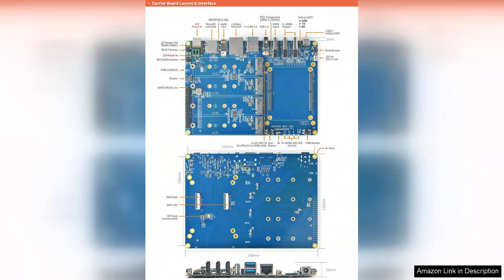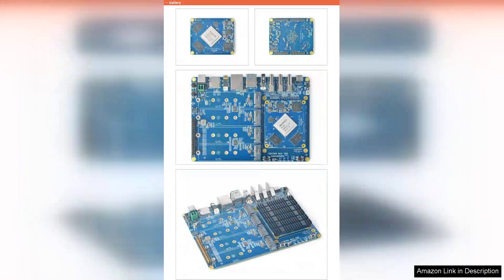The flexibility to integrate with cloud services adds an extra layer of convenience, allowing for backup and remote access to files. However, potential buyers should consider the power supply needs and ensure they have the appropriate setup to maximize the performance of the kit.